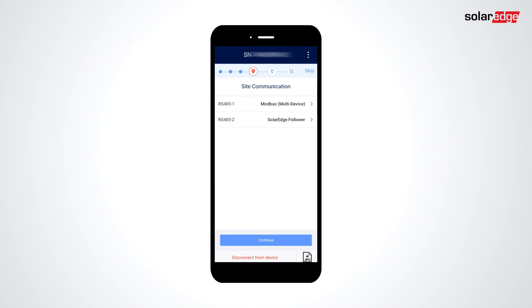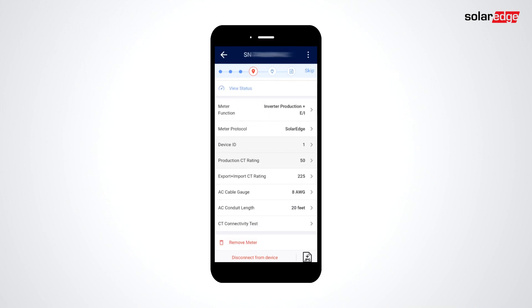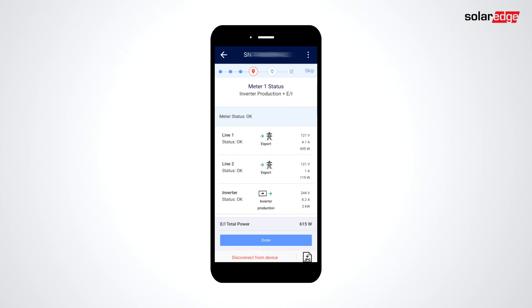Next, you'll be taken to Site Communication to set up meters and RS-485 device connections. When configuring your meter, you can tap View Status at the top of the screen to see what readings are currently coming from the CTs to help verify proper installation.